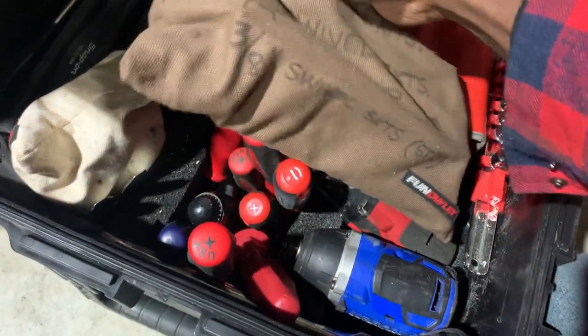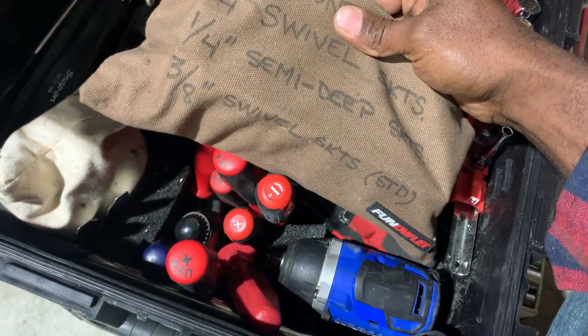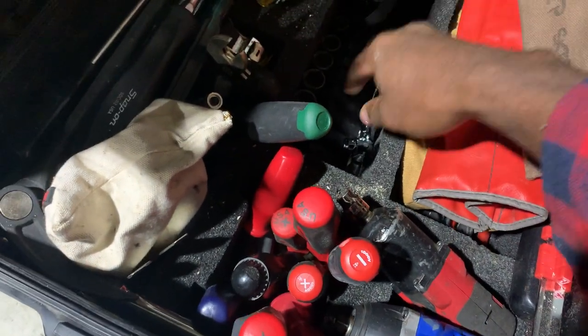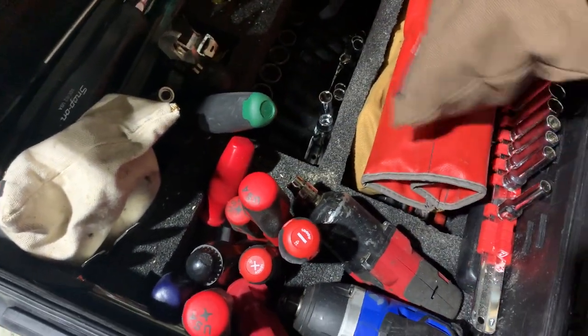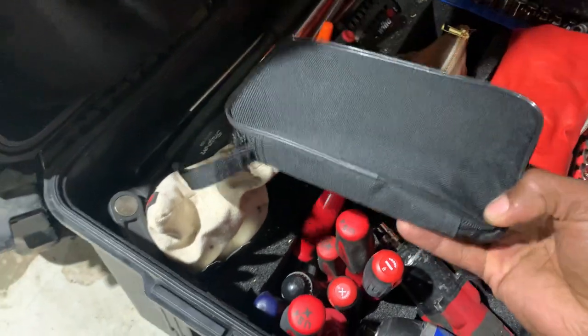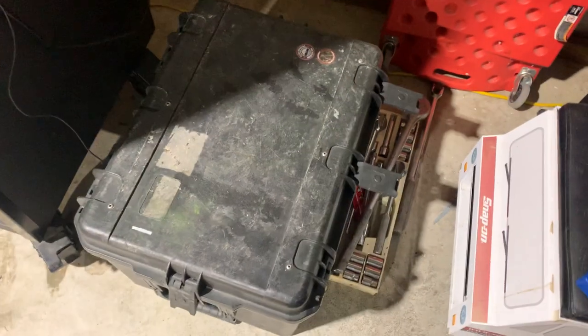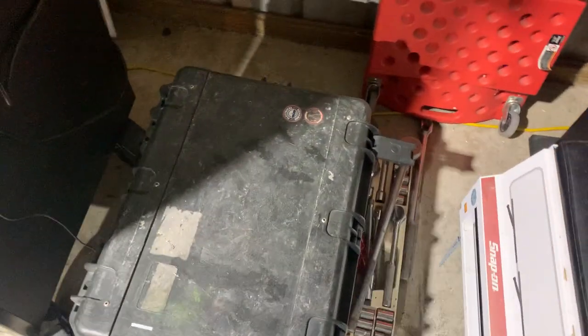The roll bag also has smaller socket sets, quarter-inch drive swivels, three-eighths drive swivel sets, semi-deep sockets, multimeters, test probes, test lights, and knives — pretty much everything I'd need roadside. If I need something that's not already in this kit, I can just grab it and throw it in a bag.